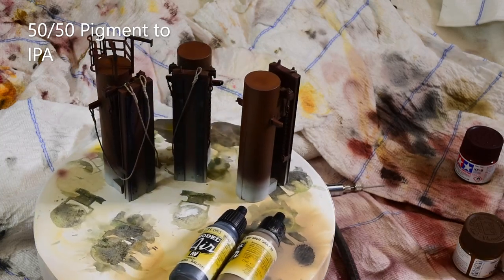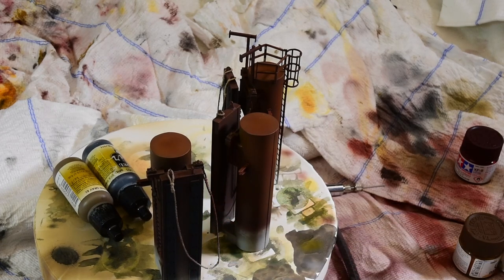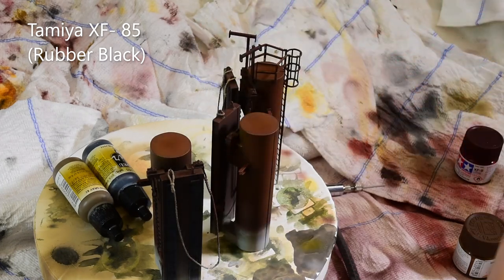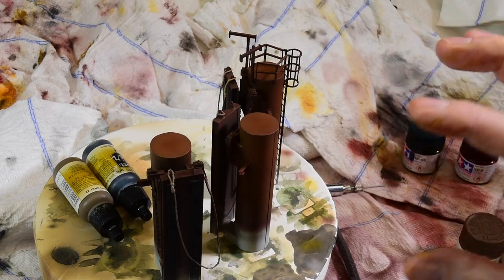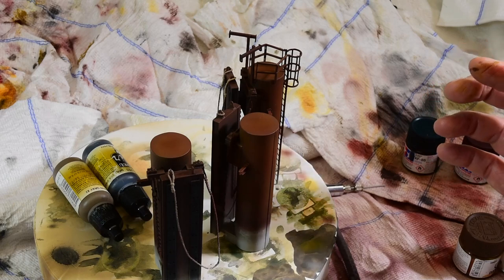Then I sprayed off these rubber pads with tire black — or sorry, rubber black, which is a nice little black. It's XF85. But I don't just use it for tires or rubber; I use it for a lot of black things because it seems to reflect light nicely like a real black would. If you look at a tire on a car, you think black, but they're actually gray if you really look at light and shadow.